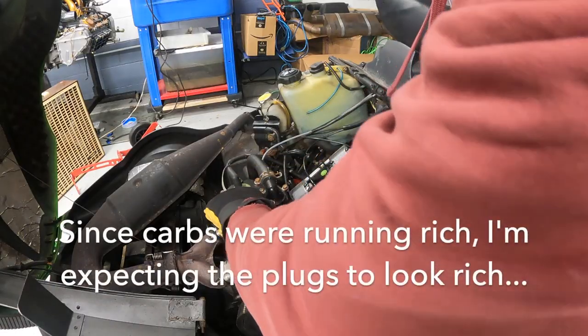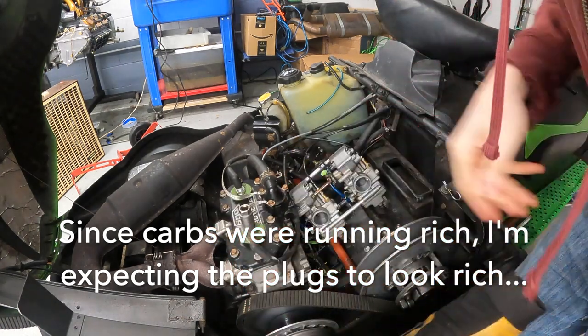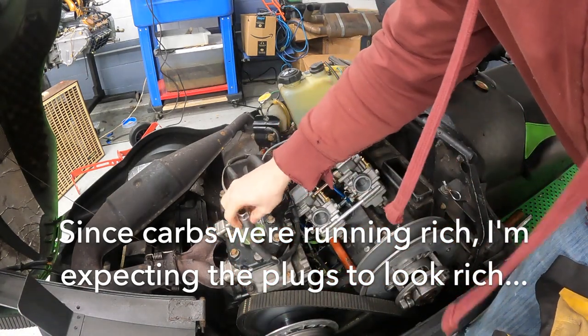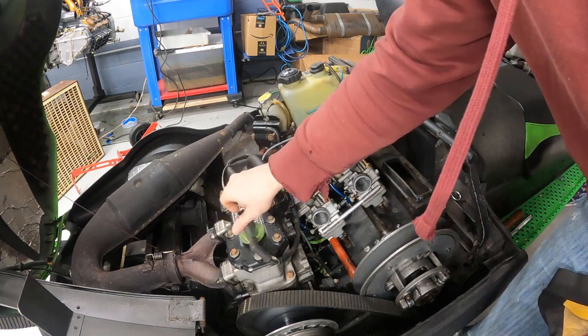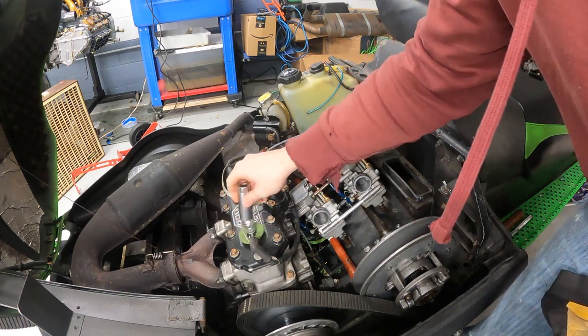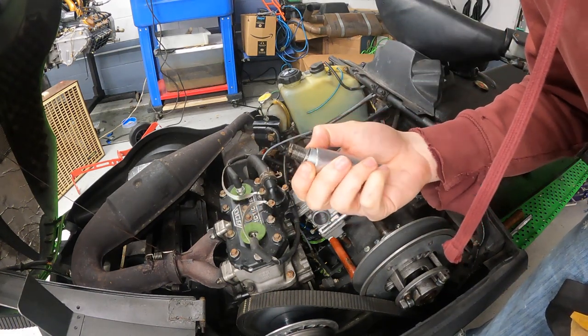This thing has been kind of bogging down when I try to get off the line. I'm guessing these plugs are going to be pretty black and sooty. Oh yeah — real black and sooty. Running too rich.